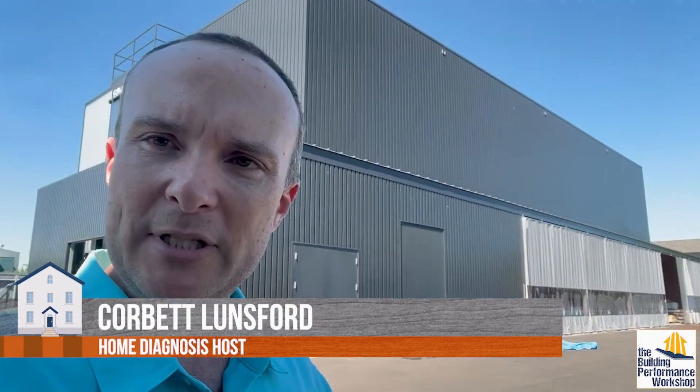Hey guys, I'm here at the Emerson Advanced Wood Products Laboratory. We're on the Northwest Tour, shooting for Home Diagnosis Season 3.